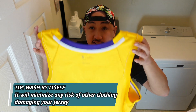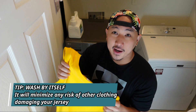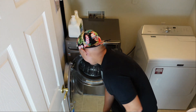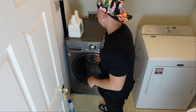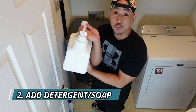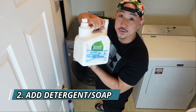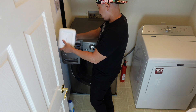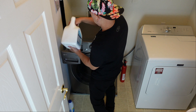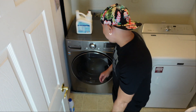I usually wash the jerseys by itself just to minimize anything ruining it. If you put jeans or something with velcro it can snag the jersey and you get a ruined jersey. So I usually just wash it by itself, put it right in, close it up, add detergent — no matter what soap you use, go ahead and throw it in.